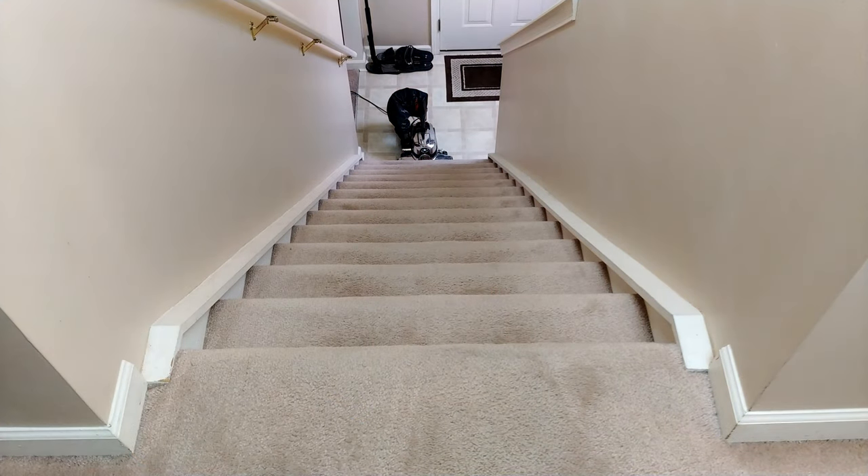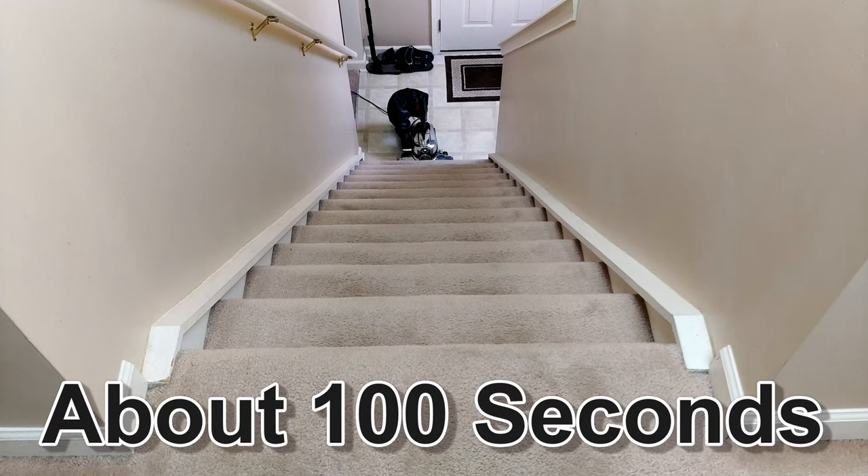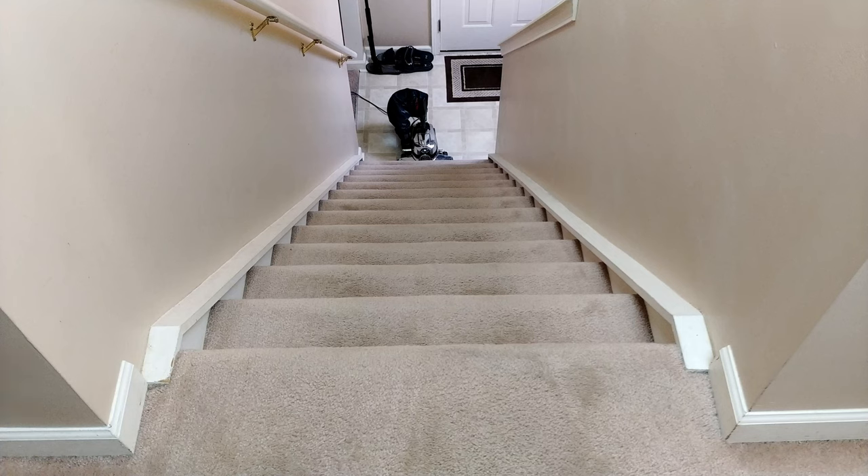Did you see just how fast that whole procedure went? It probably takes longer to prep the machine and then un-prep the machine than it does to actually do a set of 13 stairs.